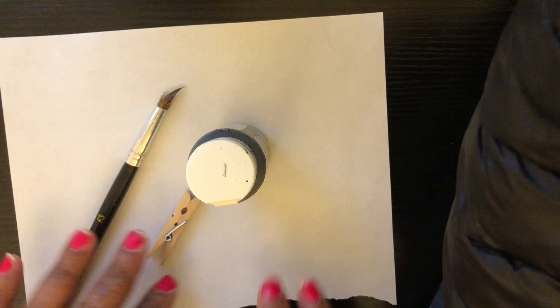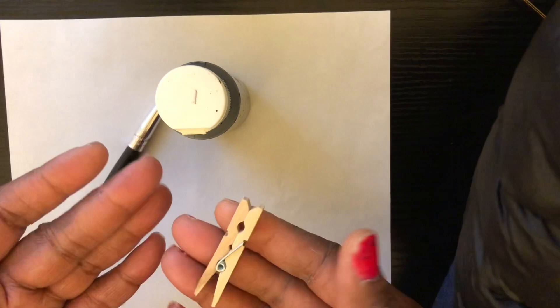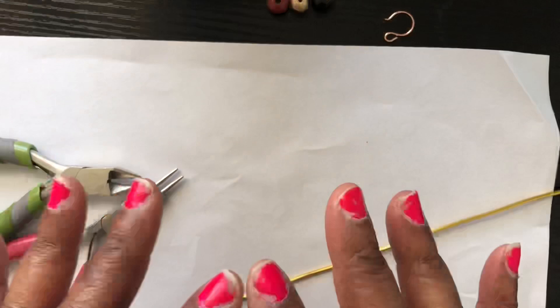The very first thing we're going to do is take the paint and paint the clothespin pieces. I'm not going to show you all the full painting process, but pretty much you want to paint it — I'm only going to be doing one coat. I'm going to take the clothespin apart and paint the pieces separately, then come back and show y'all the next part.